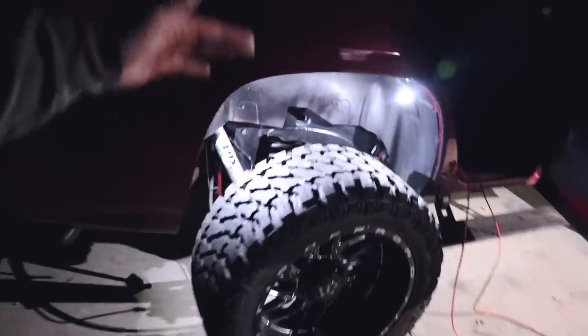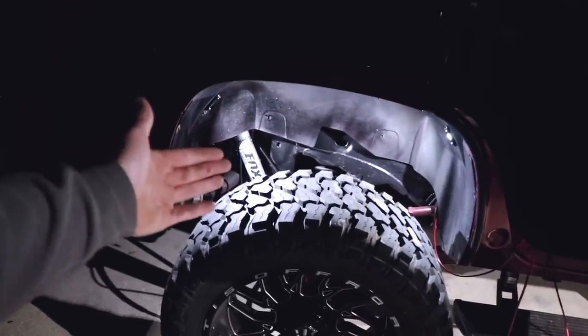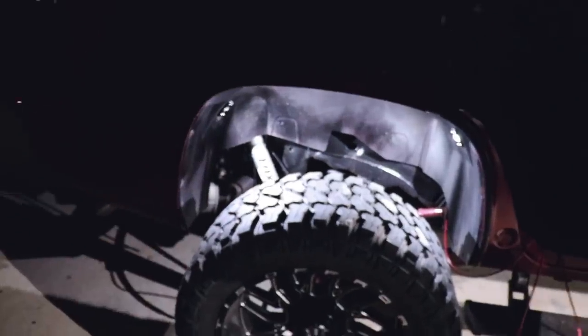That is so bright. This is like six inches of lift in the rear. It just might be a perfect setup if you don't want to run all three — it's still a lot of light.